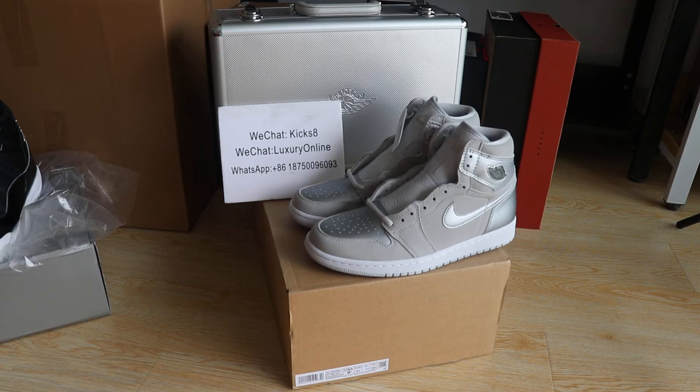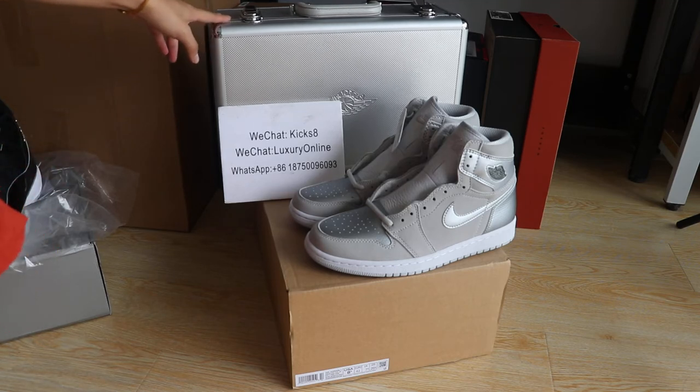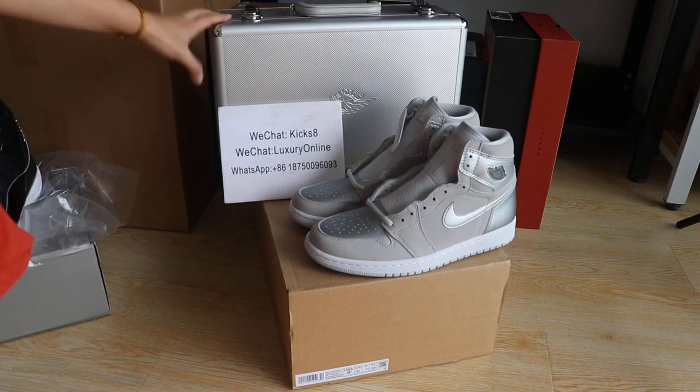Hey guys, it's me Helen from Accent 23.cn. This is a new video review about the Jordan 1 Japan Tokyo. I just wanted to show you guys how they look.